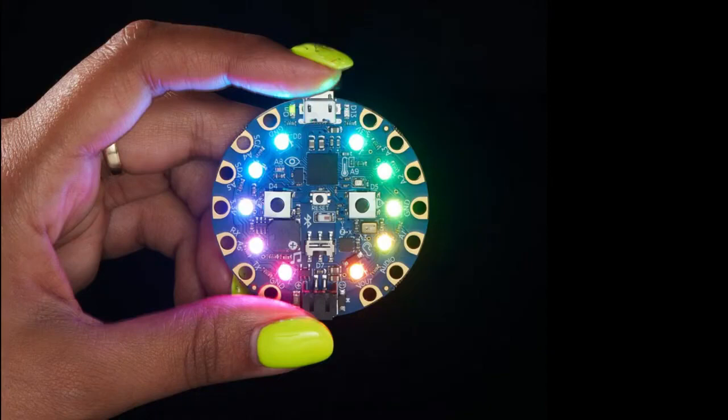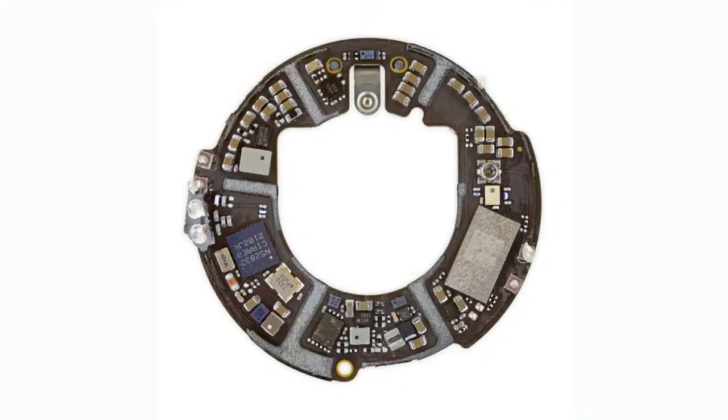The NRF8001 was an ancient Bluetooth LE chip, but at the time a great thing because it was SPI-to-Bluetooth. If we check out this iFixit teardown of the AirTag from Apple, it uses — if you see on the left there — an NRF52832. So obviously they're very well known for their wireless Bluetooth chipsets, and also now cellular — they're doing some cellular.